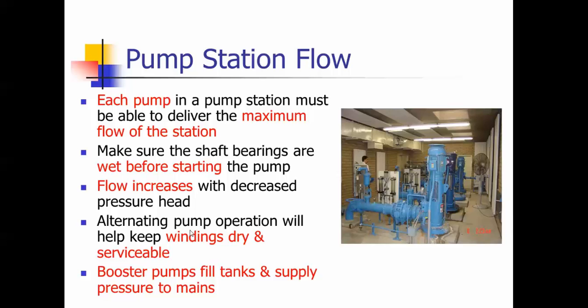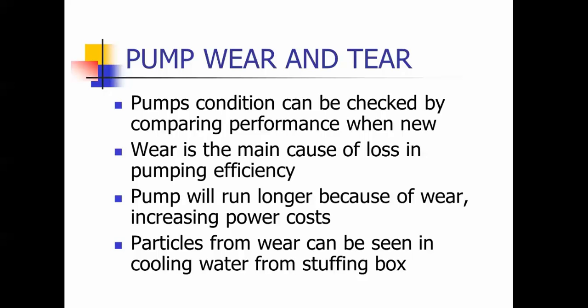If you alternate pumps — also a test question — running one for a period of time and then the other keeps the windings dry and serviceable. Booster pumps are used to fill tanks and supply pressure to mains. That's the purpose of a booster pump. You might see that on the test.